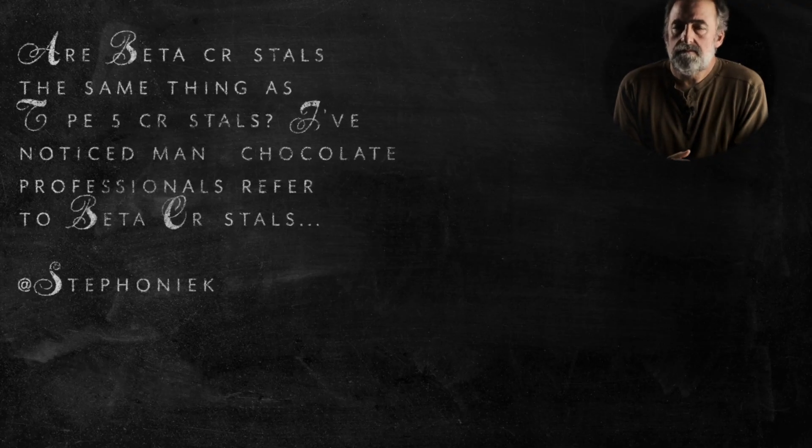At Stephanie K asks: are beta crystals the same as type five crystals? Many chocolate professionals refer to beta crystals. Yes — if my memory serves me correctly, those are indeed the same thing. I have a little memory that it might actually be beta prime, which is a beta with an apostrophe on it. But if that's the way they're discussing it, it sounds like they're discussing the stable type five type of crystal. I'd say those are the same thing — it's just different notation.